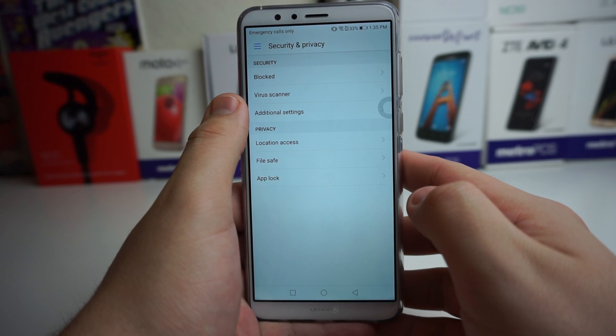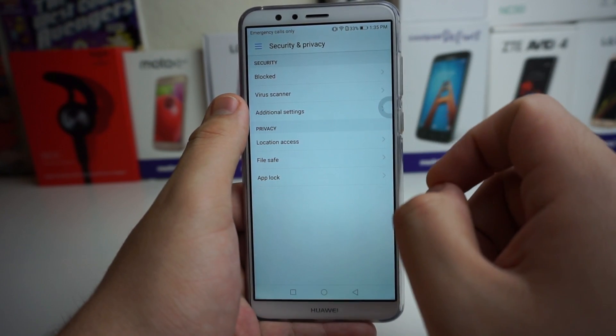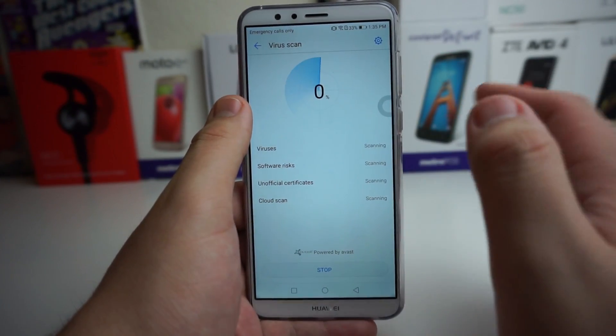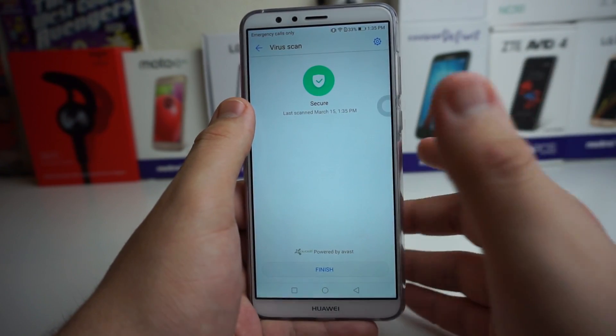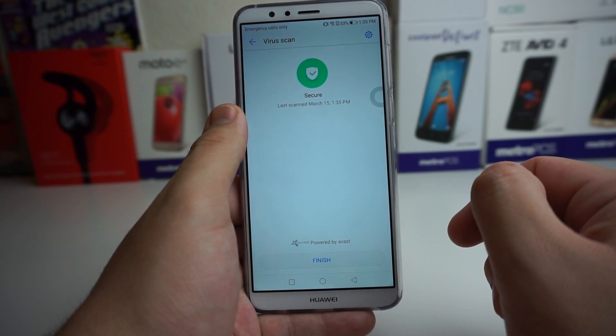The next one is also in Security and Privacy. Inside Security, look under Virus Scanner. We actually have a virus scanner built inside of the phone, which I thought was really cool. So if you're ever scared that you have a virus on your phone, this is going to help you out. It is powered by Avast.